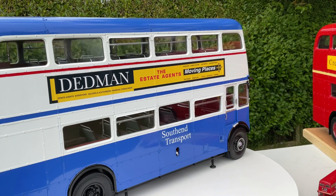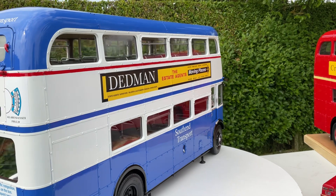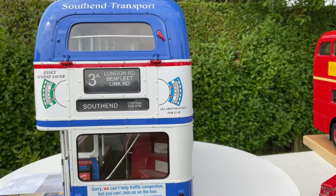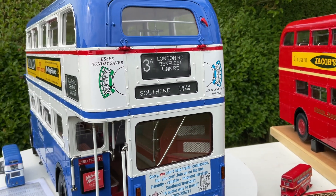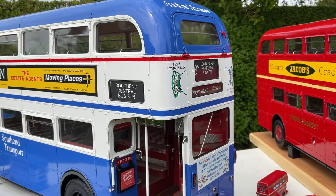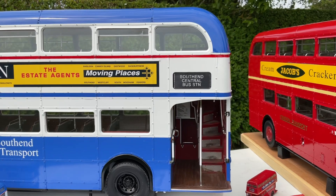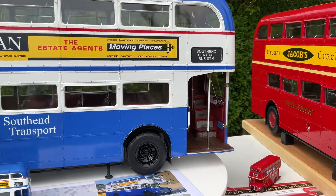A big thank you also to Kazzy Karen — she's done some of the South End Transport stickers and some of the destinations. The destinations did prove a big problem, so thank you Karen for that. I'll put a link in for Karen down below as well. She's done all the destinations and stickers, and she'll be happy to do whatever you want in 1:12 scale or whatever scale you want. She does all sorts — she prints mugs and t-shirts and lots of things.